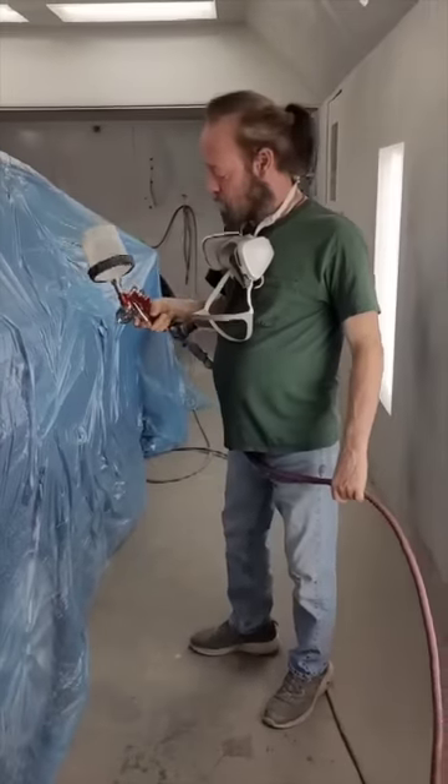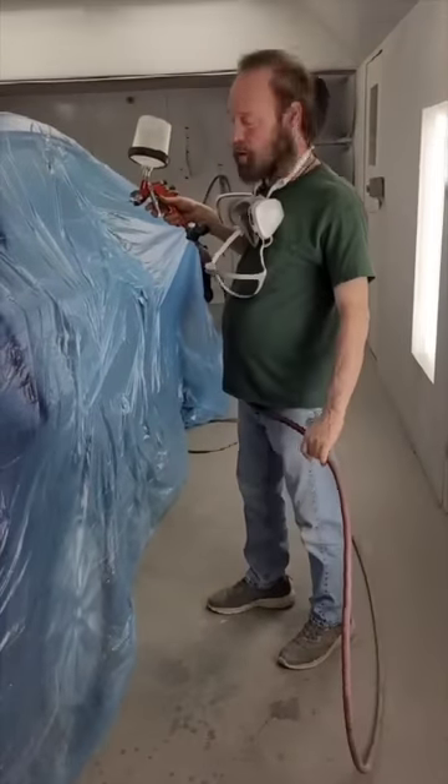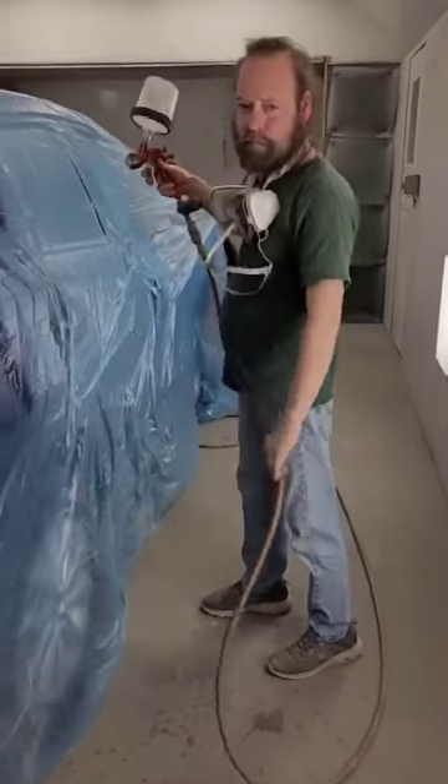Overspray will get on them. I'm using my other spray gun. This is an HVLP gun — high volume, low pressure. And I'm spraying about 45 pounds.